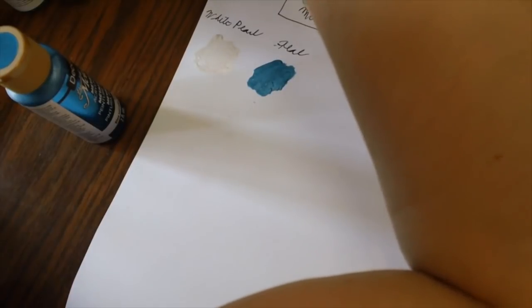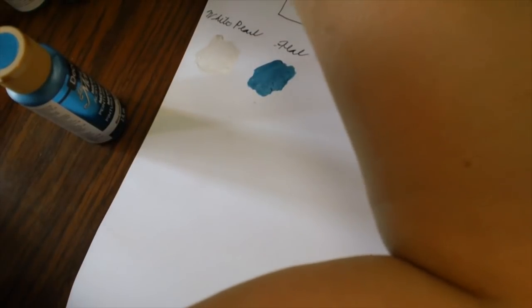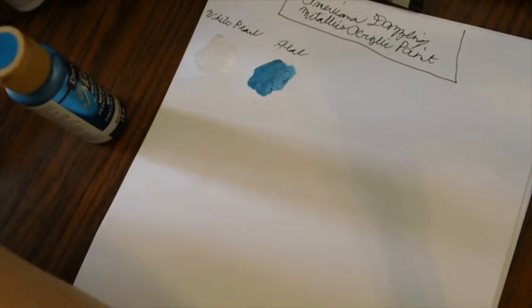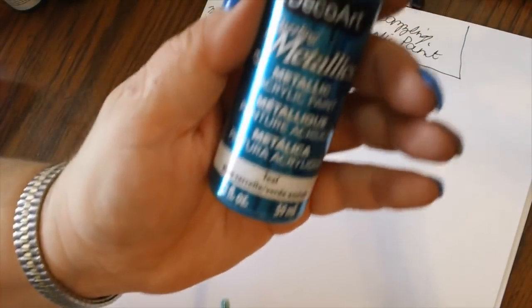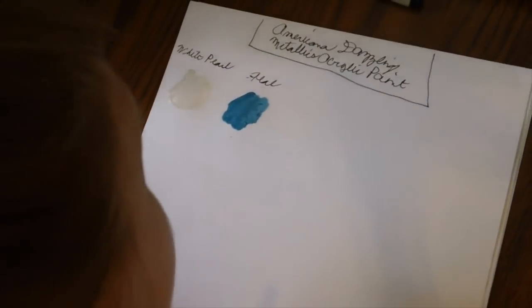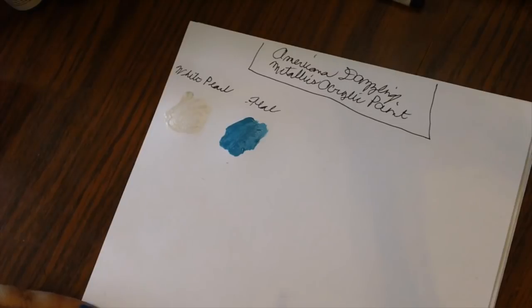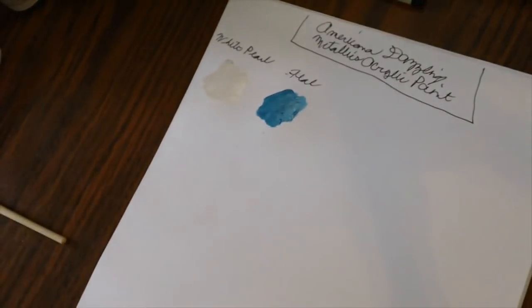One trick when rinsing brushes is to start with the lighter colors first and go from there. I'm going to change the water pretty regularly because I don't want to mix colors or have carry-over. Look at that — when it dries you can really see the metallics. That is really cool.